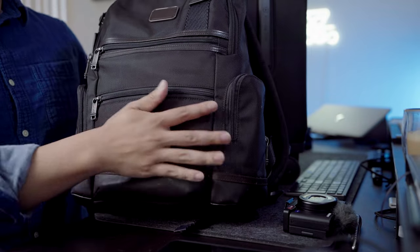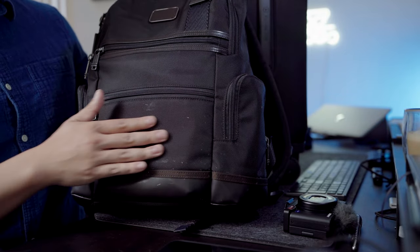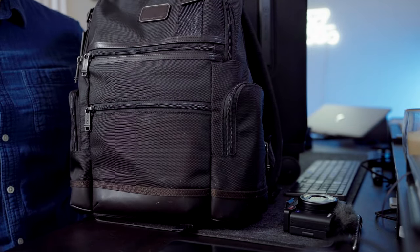This is the Tumi Alpha Bravo. I picked this up probably four or five years ago. You can see it's a little beat — it's got some scratches and smudges — because I bring this with me everywhere. One thing I really like about this backpack is the size. It is not too big. It is great to wear around the office, around a city, especially through an airport, and to have under your seat for international or domestic travel.